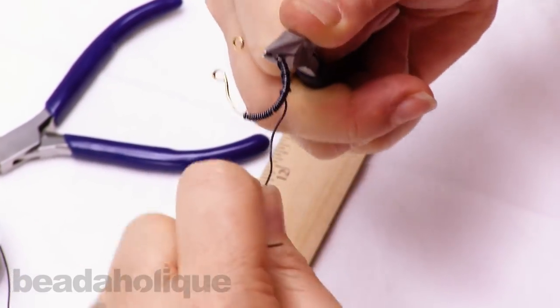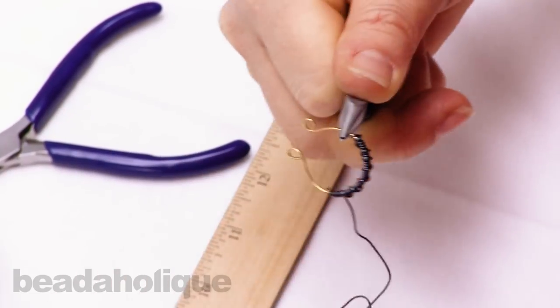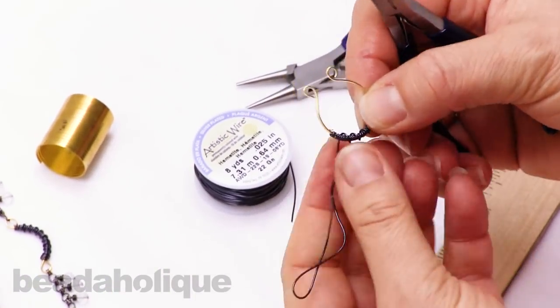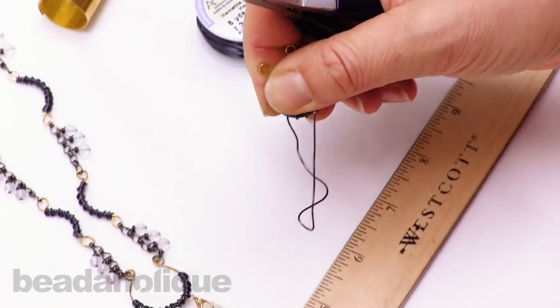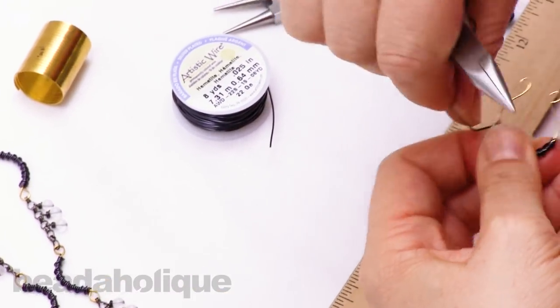I'm evenly spacing those wraps around. Down here on the necklace I left a little bit of an opening at intervals on the bottom portion of the loop and strung on my wraps — so that's another design idea for creating dangles.